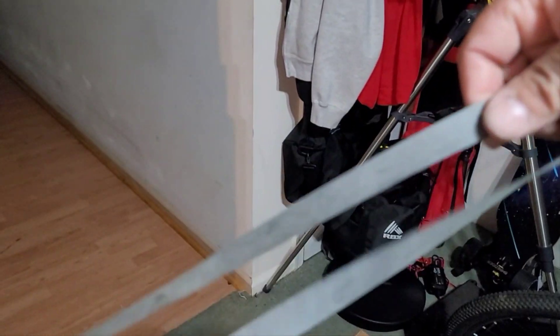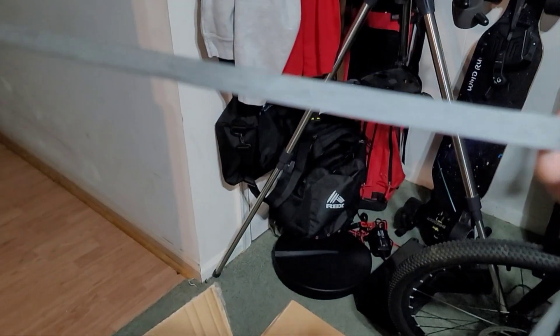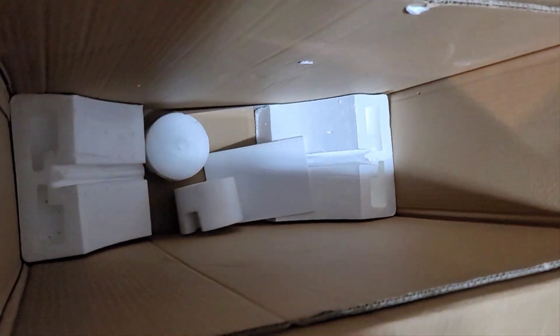This looks like the rim liner — the liner that goes inside the rim to keep the spokes from poking through into the tube. That is about all of the goodies in this box. That is it. Deuces — we out.